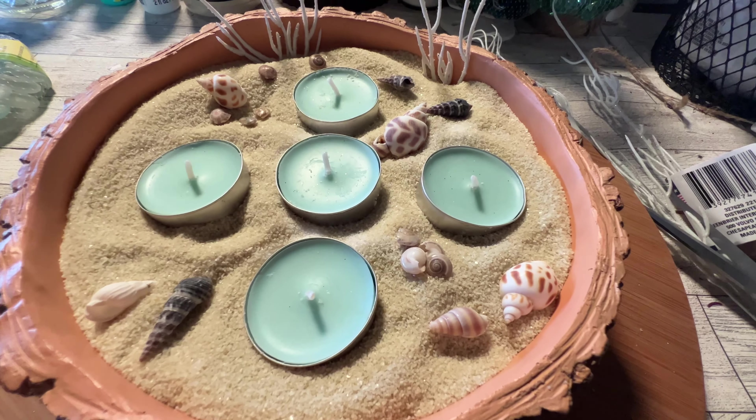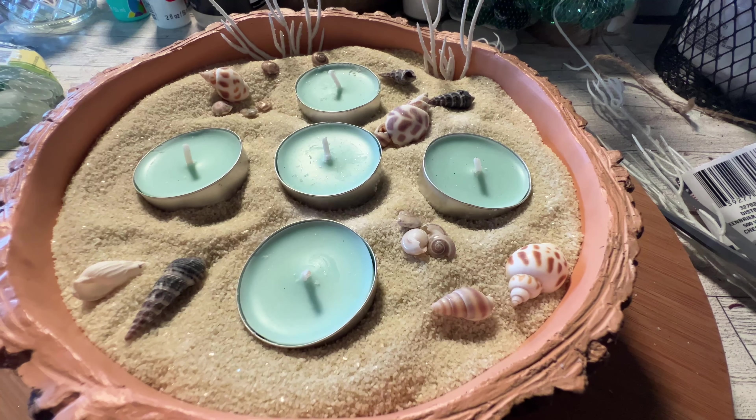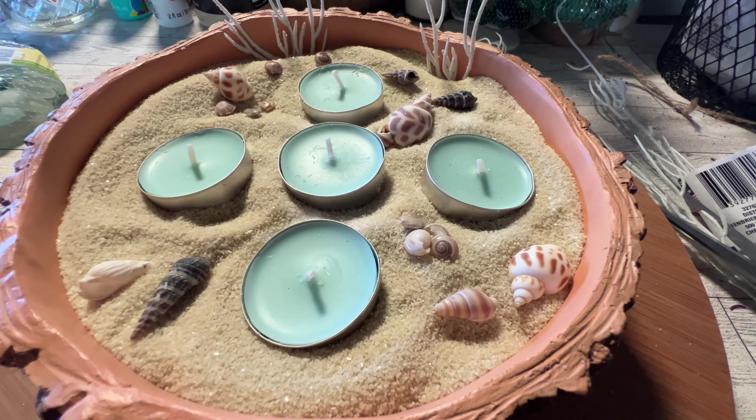Hi everybody, thanks for tuning in and crafting with me today. I'm going to be making a lot of beach themed items and I hope you guys enjoy everything. So let's jump right in and get started.